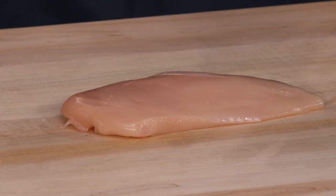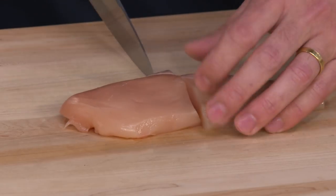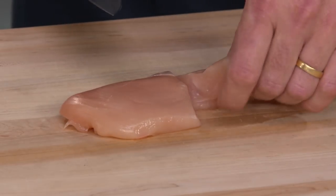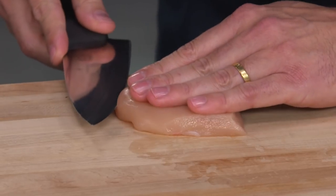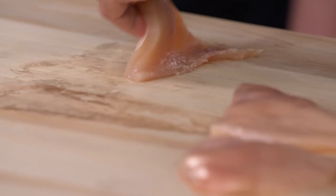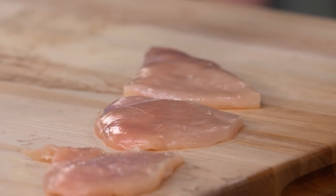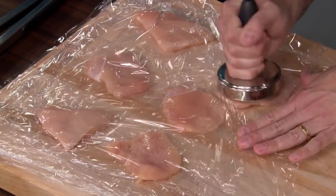We're gonna start with our chicken breasts. We have a really great way of making cutlets. What we do is cut it in half vertically like this, and you take that thin piece off — that's one cutlet. Now you can take the thicker cutlet and cut that in half horizontally. So now we have three evenly-sized, evenly-thick cutlets. We're just going to do a quick pounding to a half inch.